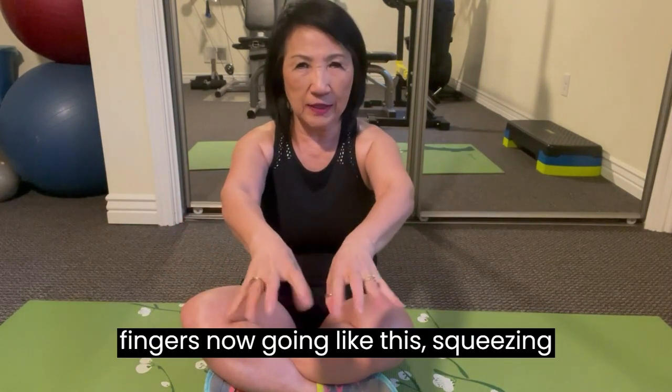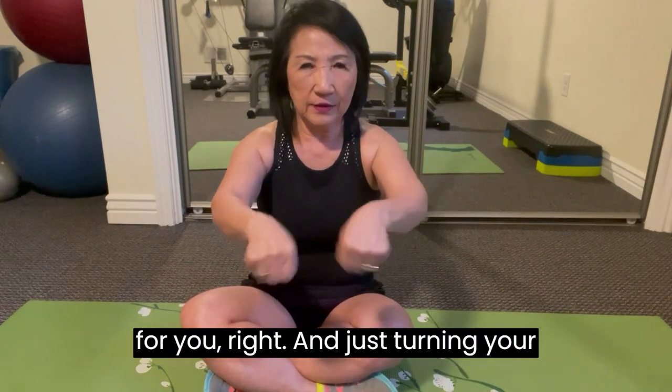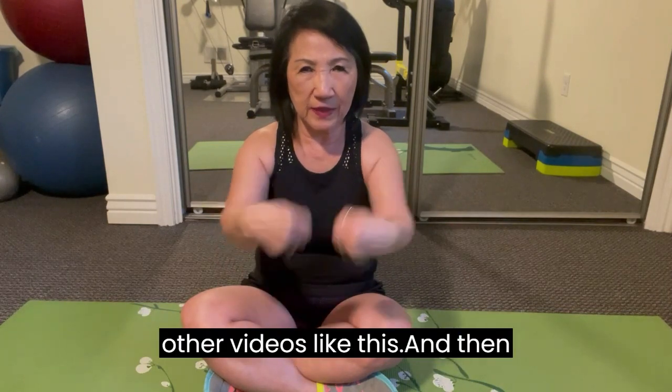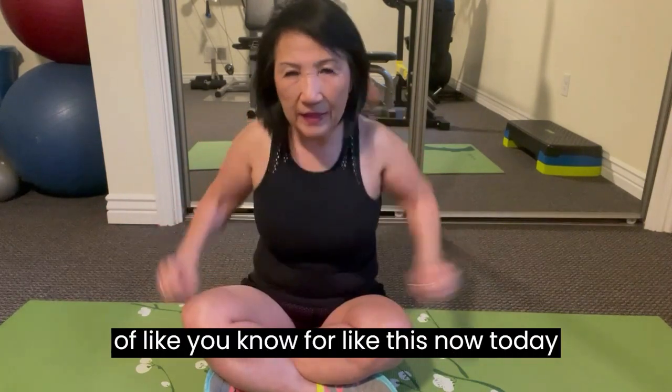You have to set aside time daily to work specifically on your muscles. Even doing finger squeezes like this — squeezing back and forth — that's good for you. And just turning your wrist, elbow touches — just do anything, kind of like go like this.